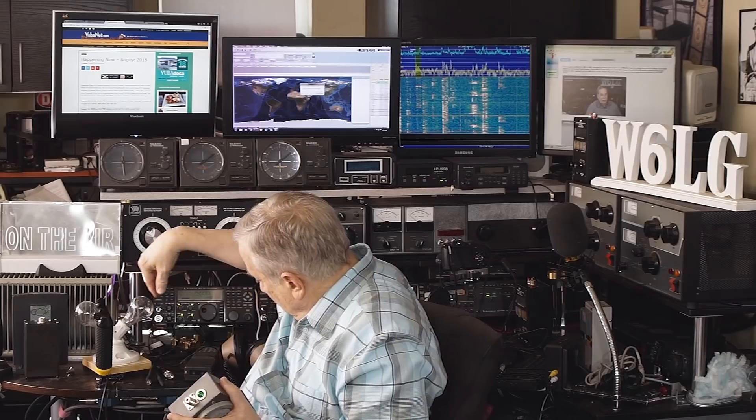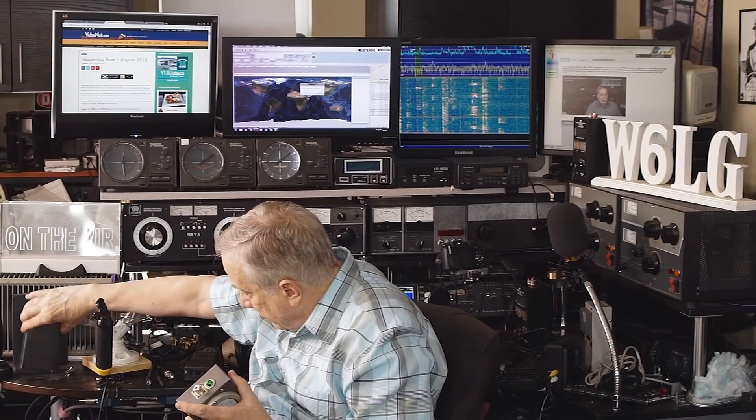Another one that I built is this one. This was the parts and pieces of an old SWR meter. I took the front cover off — it has a different knob because the original knob was missing, but the meter was still good. Inside is a battery. I may add an LED to the top, which it does not have. The switch that would normally do forward and reverse now turns the device on and off.